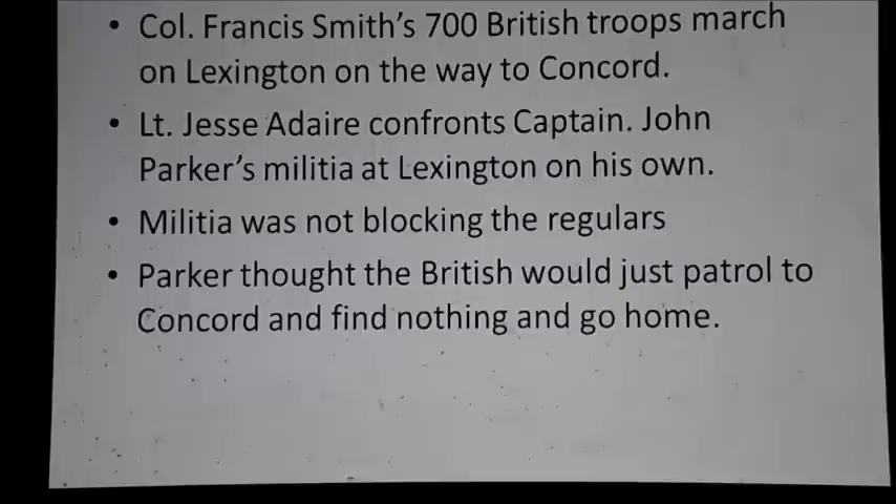On the way to Concord was the town of Lexington. The Lexington Militia under Captain John Parker, who was a French and Indian War veteran, knew that he could not stop the British no matter what. His troops were inferior to begin with, and he knew that the Concord ammunition and guns were hidden, so they wouldn't find anything and would just go home like they did before — something Gage had done many times before. So he sent most of his troops home, but at about 4 in the morning, he got a warning from another messenger saying the British were indeed coming. Parker knew he could not stop them, so he decided not to block the road and not to fire on them unless fired upon.